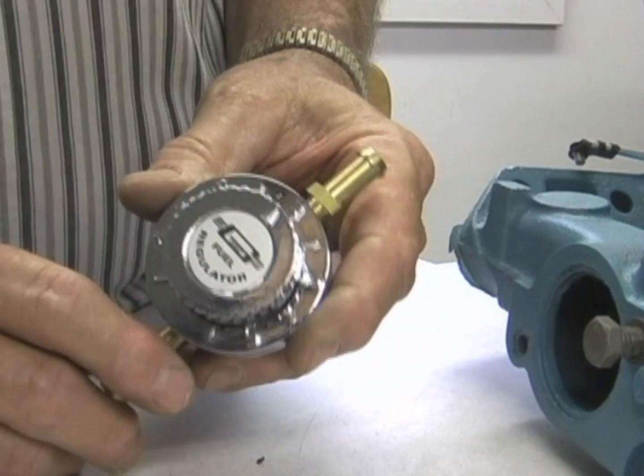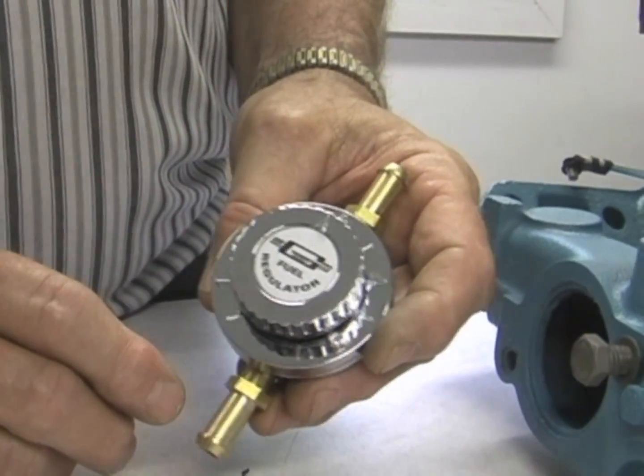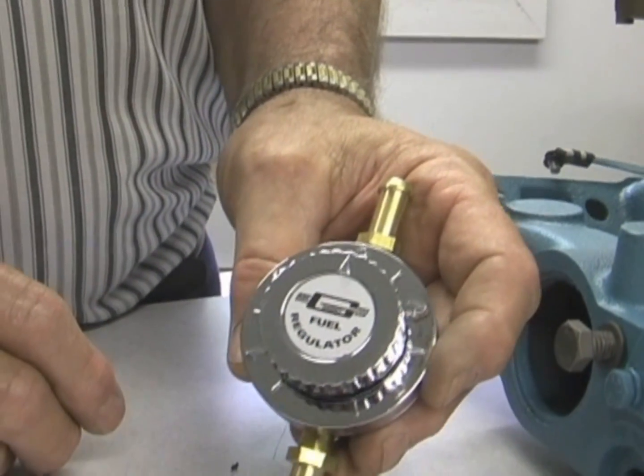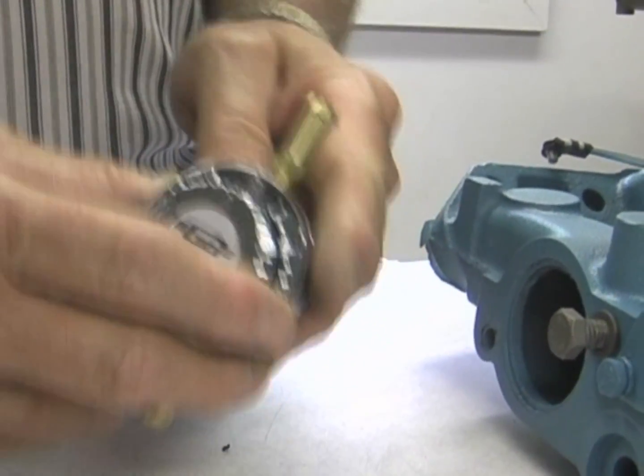One nice thing about this regulator — if you really want to hide it, you can scuff it up a little, paint it blue the same color as your motor, and put it down near the fuel filter. So that's a big one to check.